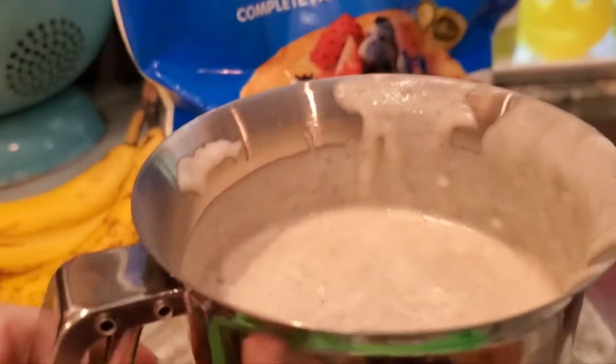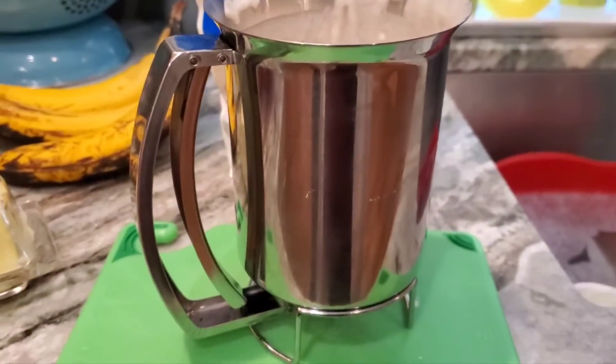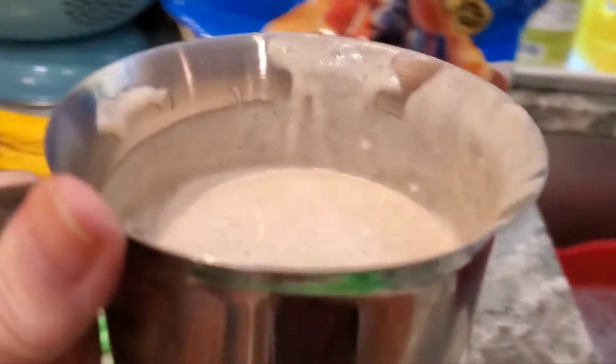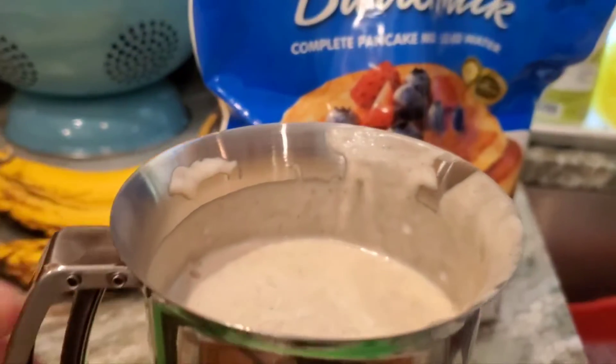I don't remember buying it. I don't know if it came from a thrift store or a restaurant supply, because sometimes I go to the restaurant supply place. Anyway, I just held it over here and pulled the handle and it just wonderfully dispensed the batter so fast — I'm thrilled with this thing!